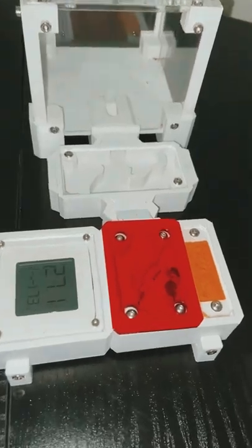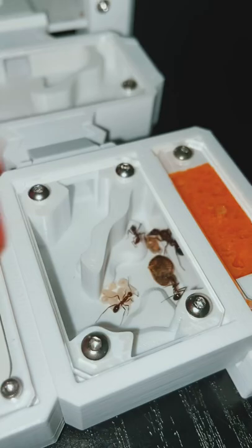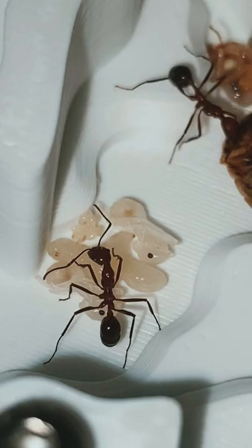Inside of this 3D printed foundation ant farm is my colony of long-legged ants. By taking off this red acrylic cover, which simulates darkness, we can actually see the inside of this colony. They have one queen, three workers, and a decent amount of brood.